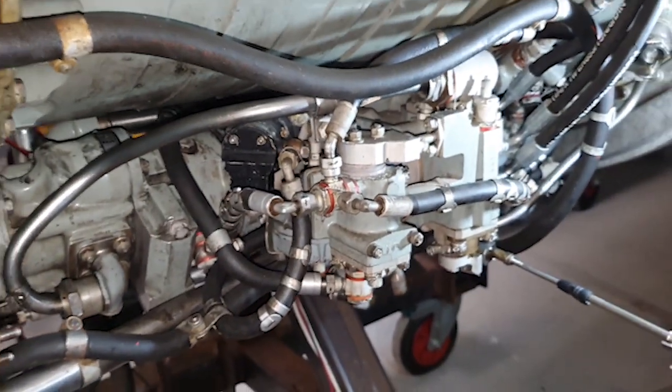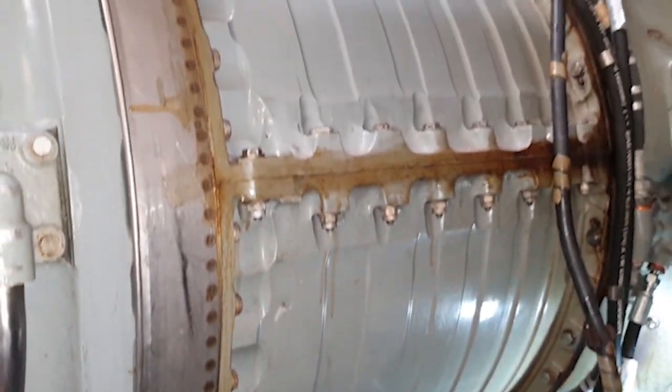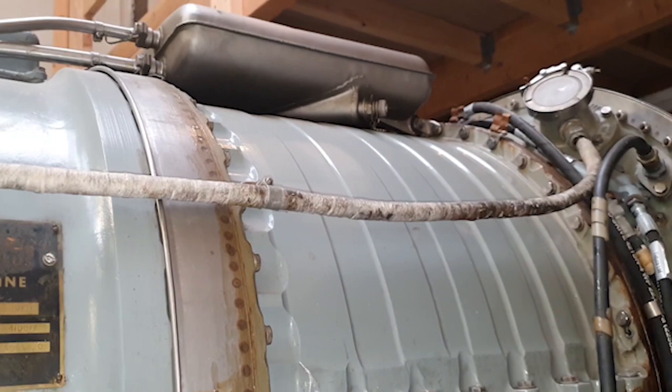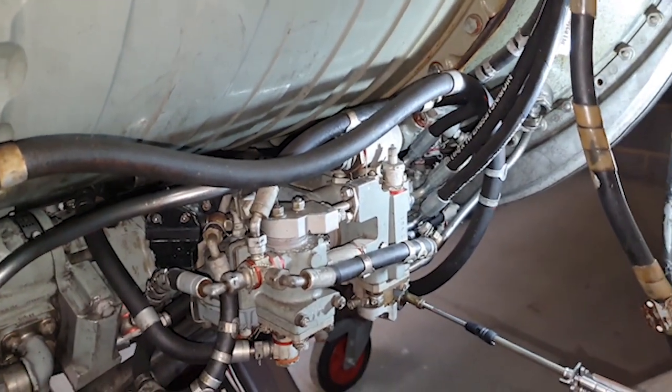Don't worry about the pipes — just to get your better orientation of where it lives. There's a bit more engine for context. So there you go — that's it bolted in place. Hope that was useful.